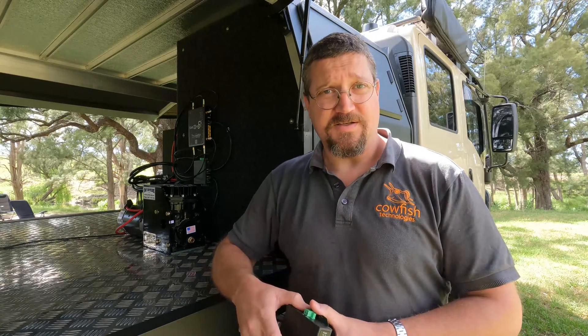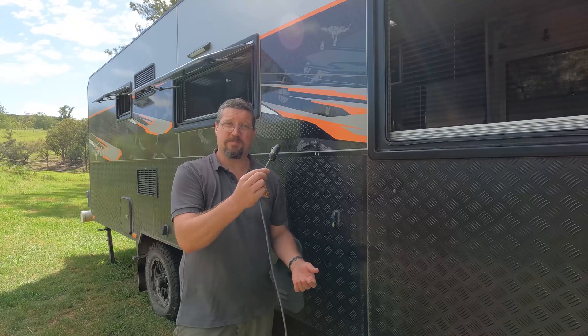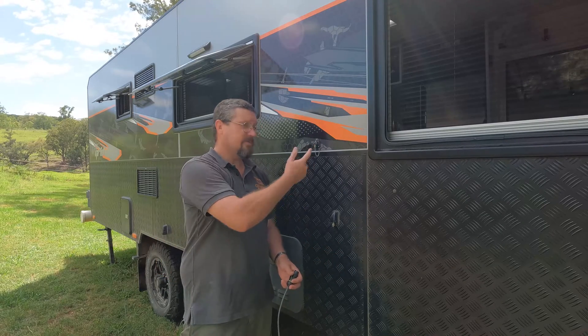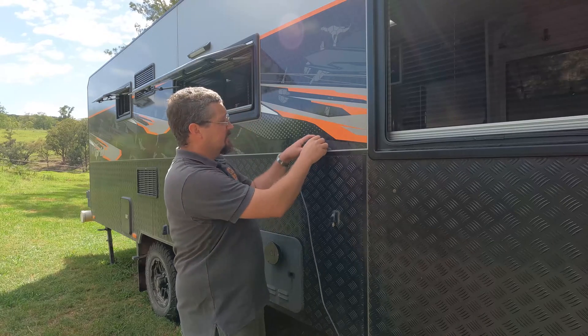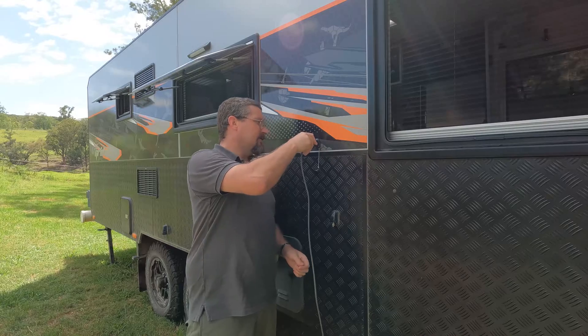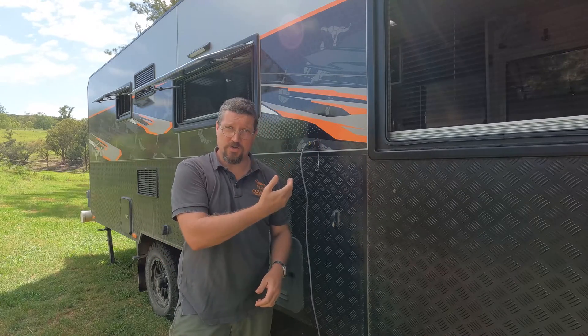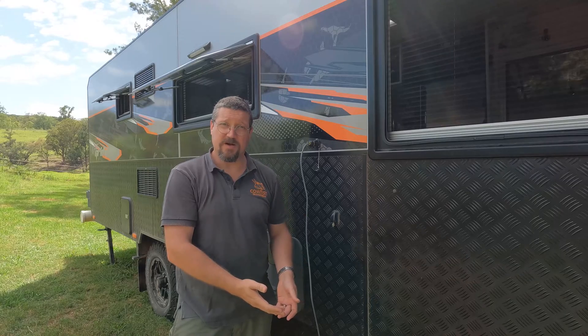Now that installation is finished, we're ready to turn on Starlink. Take the cap off the weatherproof plug, install your cable plug, then turn your Starlink integration kit on after connecting all cables.